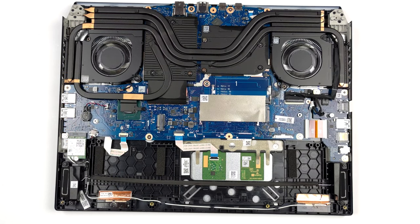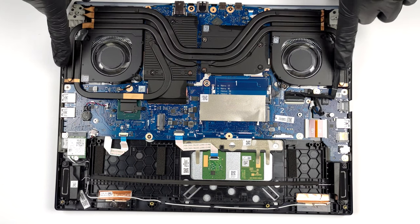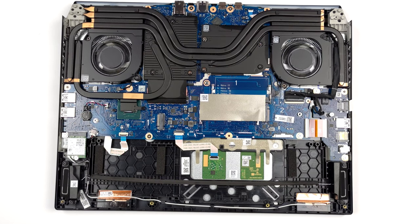For cooling, you get two heat pipes shared between the CPU and the GPU. There is one more for the processor, and two more dedicated to the graphics card. Then, four heat sinks and two fans take care of heat dissipation. In addition, there are a couple of heat spreaders for the VRMs and the graphics memory.